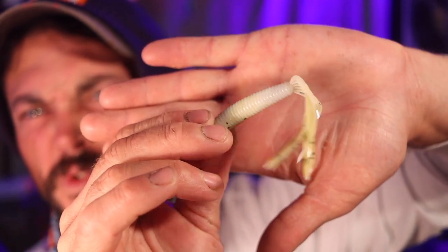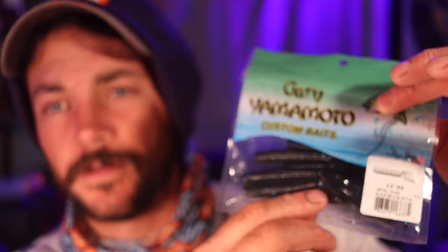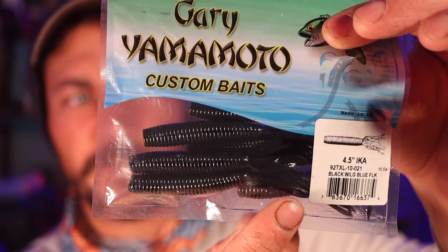This lovely little bait right here is extremely versatile and can be rigged in a number of different ways. I've got a couple different colors — this is the green pumpkin with white and black, and then we have one of my personal favorite colors in all of Gary's baits, the black with blue flake. This is killer at all times of the year in all different waters.